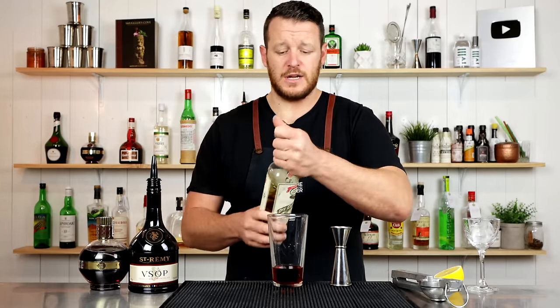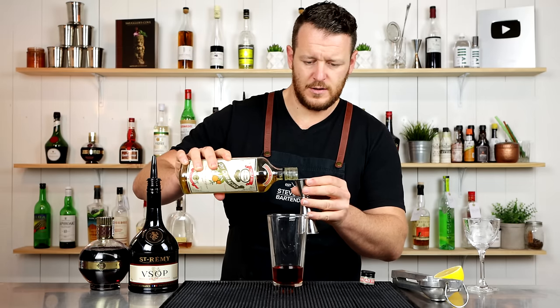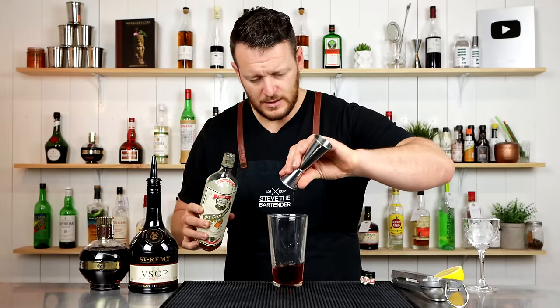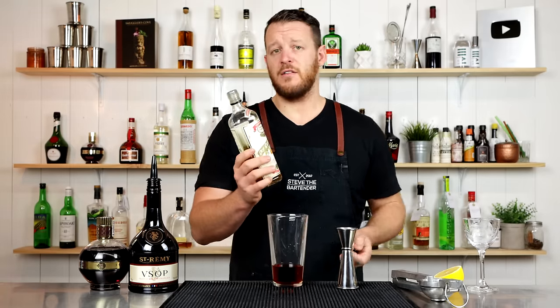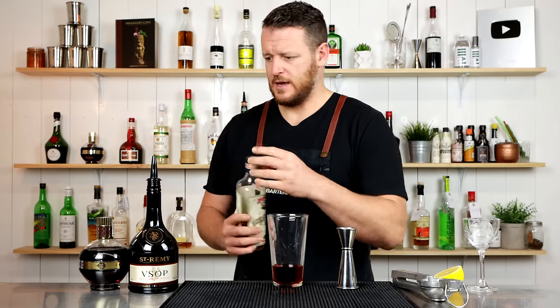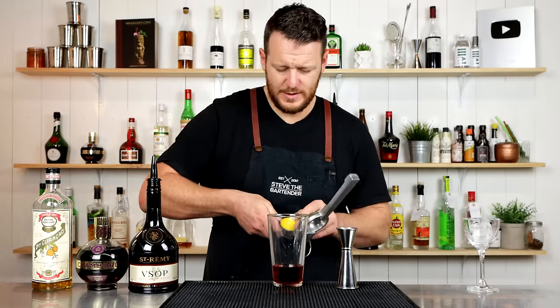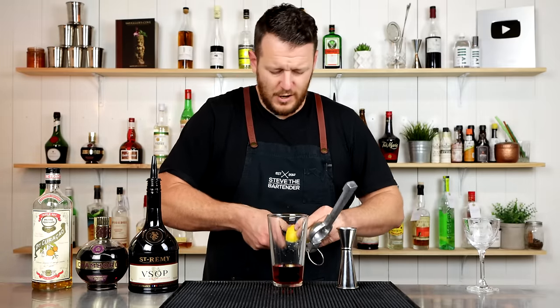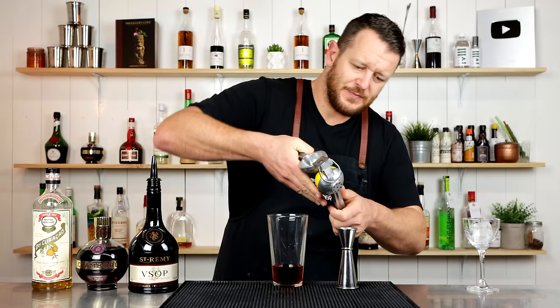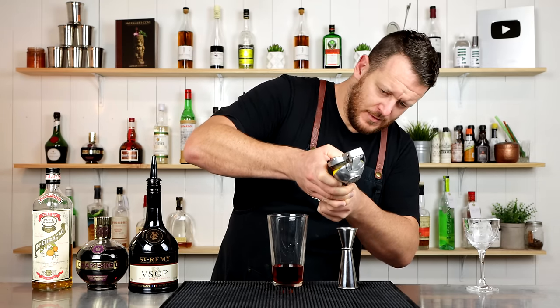Next, dry Curaçao — a cognac-based orange liqueur — measuring out 7.5ml (quarter ounce). Just a small amount. If you don't have dry Curaçao, you could try Grand Marnier, Cointreau, or even substitute with simple syrup. Then 22.5ml (three-quarter ounce) of fresh lemon juice, which is roughly half a lemon depending on the size.